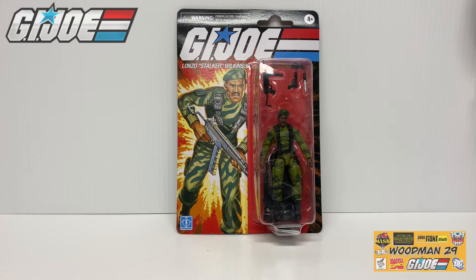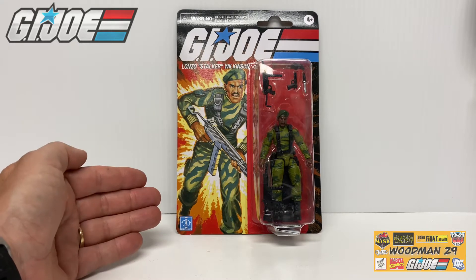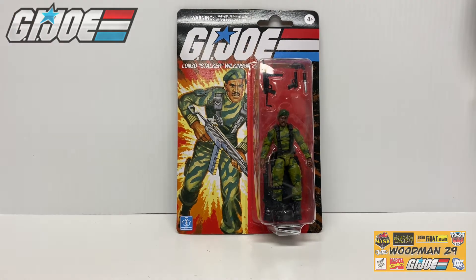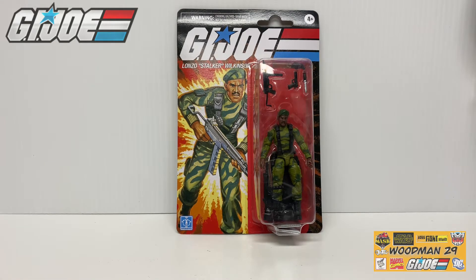What's up YouTubers and Joe fans, welcome back. Today we are taking a look at the newly released G.I. Joe Stalker from the Retro Line. I swung by my local Walmart and wouldn't you know I found him. Thanks for dropping in Stalker. So if you're on the hunt for this new Stalker figure, run out and check your local Walmart. You just might luck out.